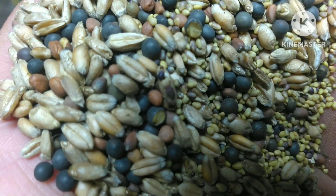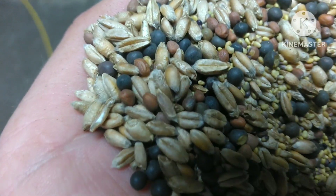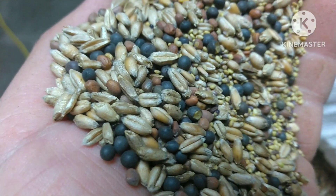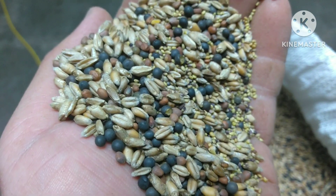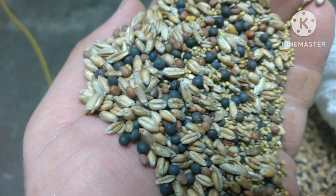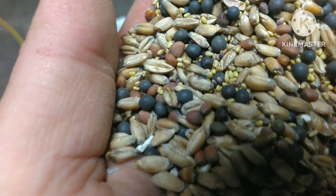Next we have the red or pinkish colored round seeds — those are daikon radish, otherwise known as tillage radishes. Their purpose is to scavenge up residual plant nutrients in the soil and tie them up. They also produce a long taproot that goes deep into the soil to help break up soil compaction. Those will not overwinter — they will die out over the winter once it freezes and gets really cold, and then the nutrients they scavenged up will be released back into the soil for next year.